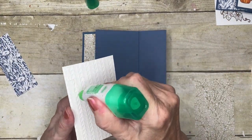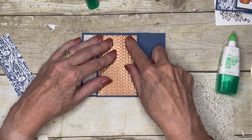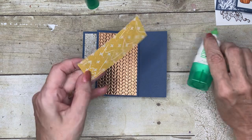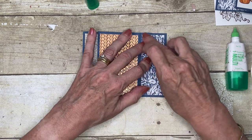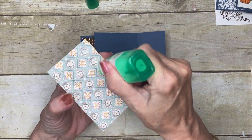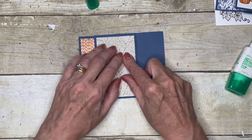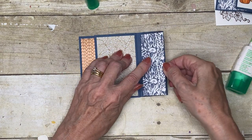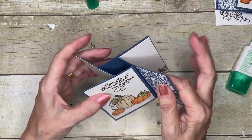I'll flip over — this is the back of my card. On the back I'm going to put this pretty piece here, then my next thinner strip, making sure it's the right way up, then my final large piece of designer series paper, and then the final smaller piece of designer series paper. Then we flip over and everything is in place — there's our card.